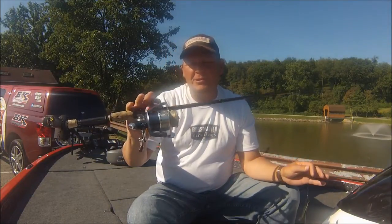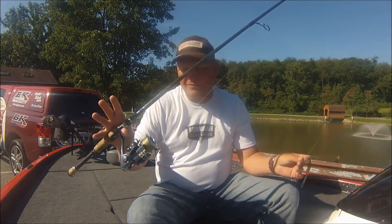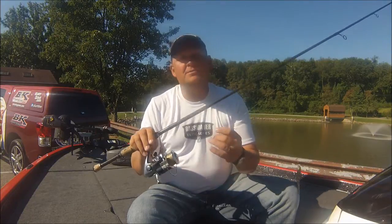I don't get into a whole lot of fancy reels. This is just a Pfluger President reel — it's a $60 reel and it does really good for me. It's got a great drag system.